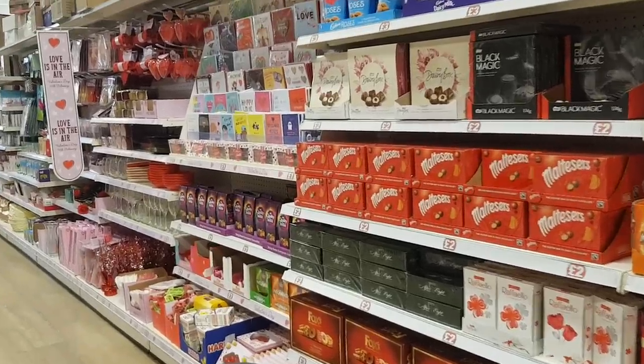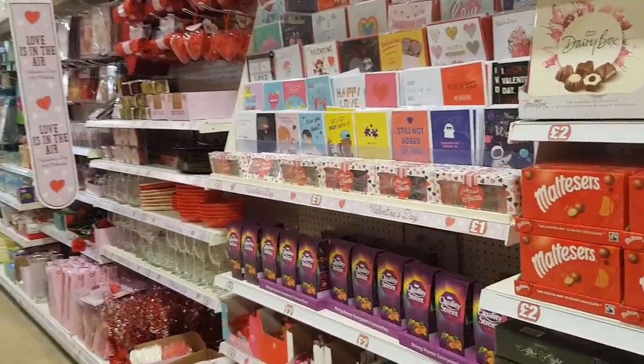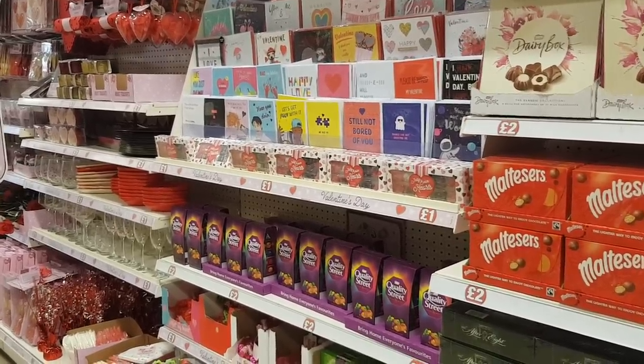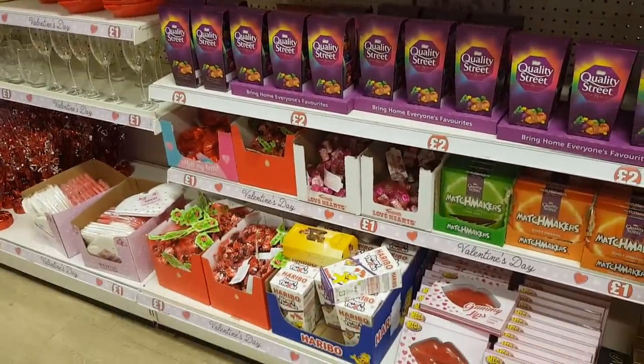Hi everyone, welcome to Becky's Crafts and Goodies. We've just popped into Poundland to have a look at what new items they've got for Valentine's Day. Often with these kind of items you can change them, add them to things, make gift baskets and that sort of thing. So it's a great place to come to have a look for little bargains really.